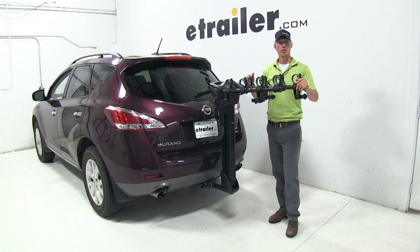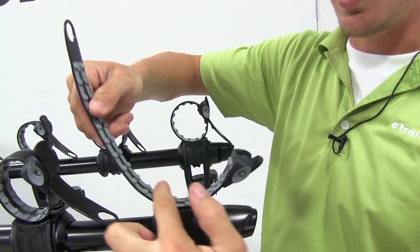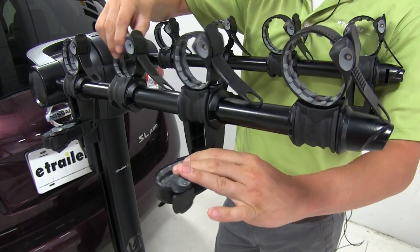With all of our bikes removed, let's go over some additional features. All of our straps are a ratcheting style. On the inside, they feature rubber nibs to better grip and protect our bike. The straps also pivot 360 degrees to fit the angle of your bike.